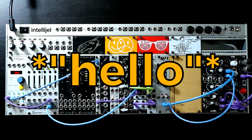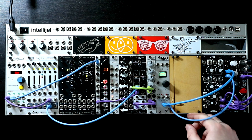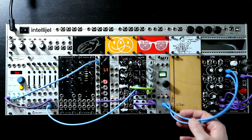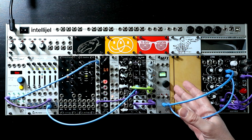Hello, Oscillator Sync here. This new little friend here is the MFX from ALM Busy Circuits. It is a 6U multi-effect unit which allows you CV control over pretty much all of the parameters in each of the effects.